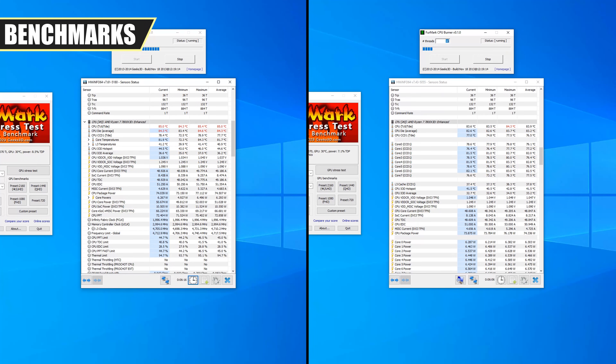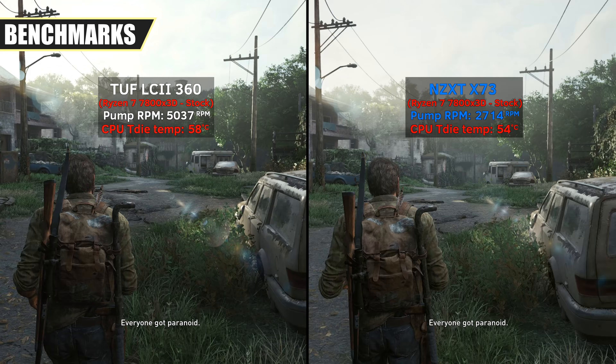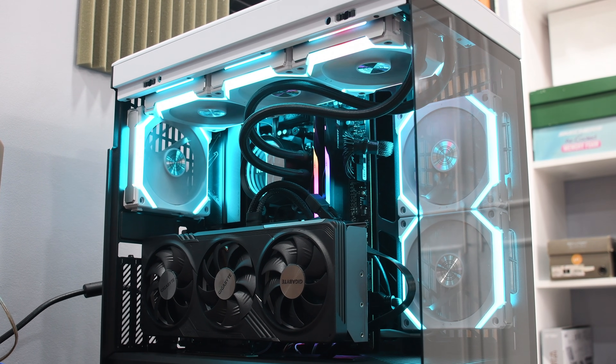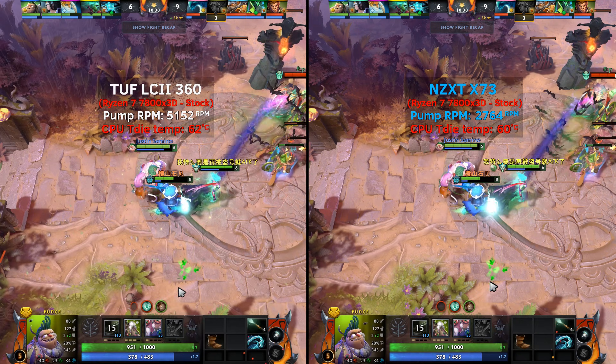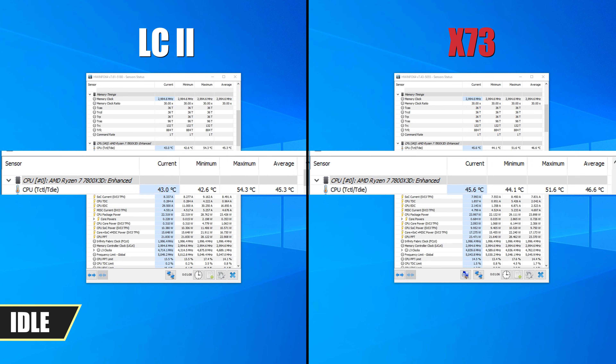Now for the part you've all been waiting for — some performance benchmarks. We've tested the LC2 against another 360mm AIO, testing them both on synthetic and gaming benchmarks. On idle loads, the LC2 performed better by almost 2 degrees on average against the X73. Do take note that both AIOs were on standard cooling profile, which essentially means stock performance.